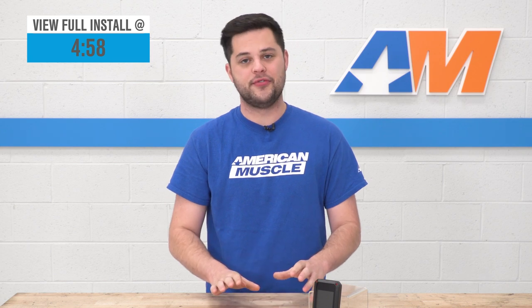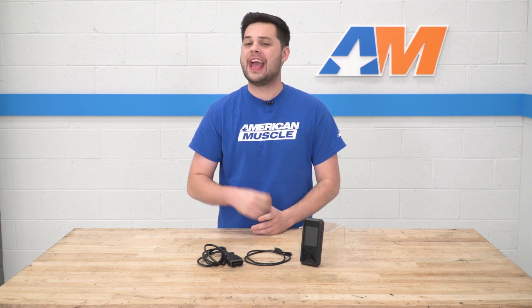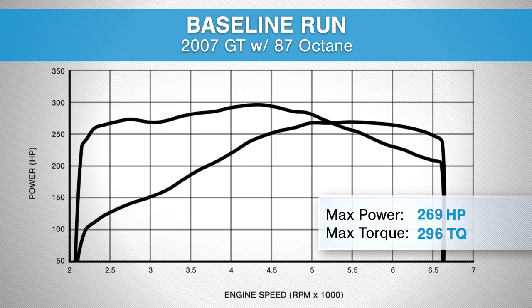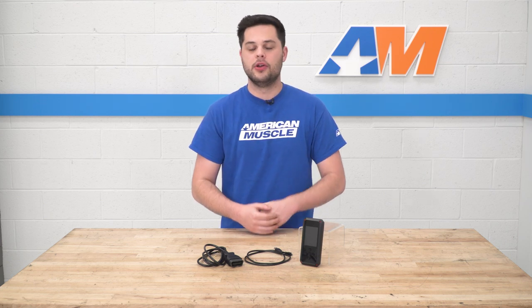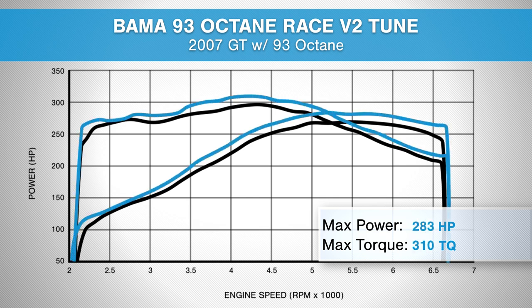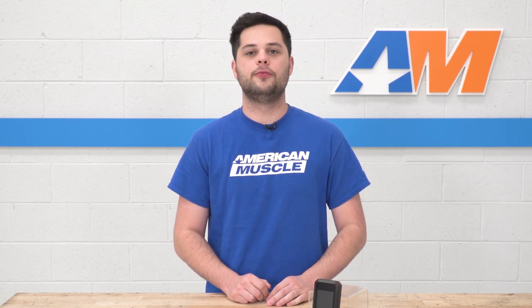Let's talk numbers. We took an 07 GT with 87 in the tank, strapped it to our dyno, established a baseline run, and got 269 horsepower and 296 foot-pounds of torque at the rear wheels. We then drained the tank, filled it with 93, put on our 93 Bama tune, and ran it again — getting 283 horsepower and 310 foot-pounds of torque at the rear wheels. That's peak gains of 14 horsepower and 17 horsepower as well as 18 torque under the curve. Not a bad showing from an otherwise stock three-valve.